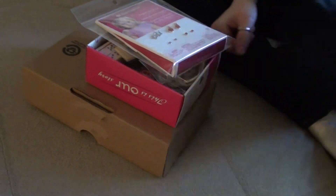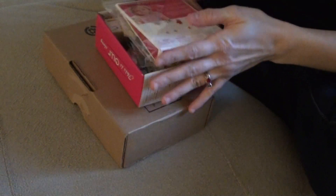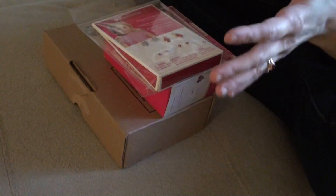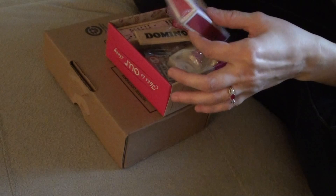Hello everyone, this is Vanessa and I'm making a video of a small tiny haul. What I mean by tiny is that it's for my American Girl doll. It's nothing like big, like how some packages are really huge and humongous. So this is just going to be a small little haul.